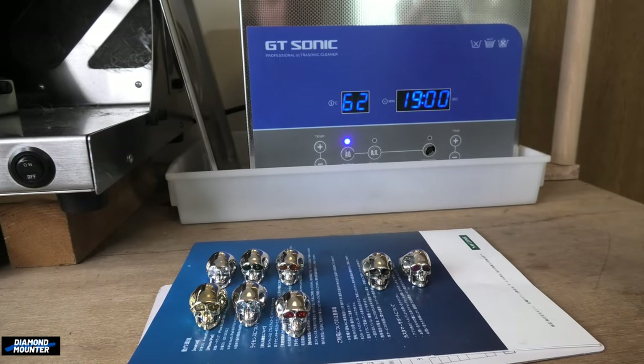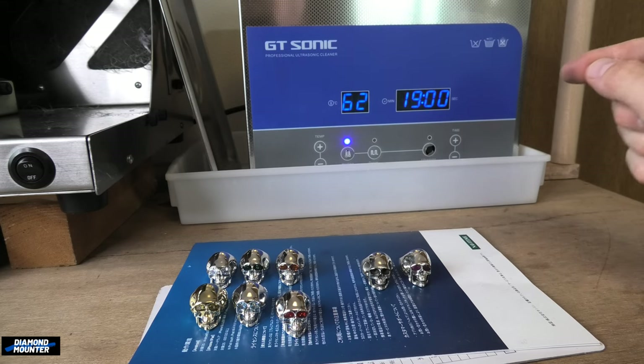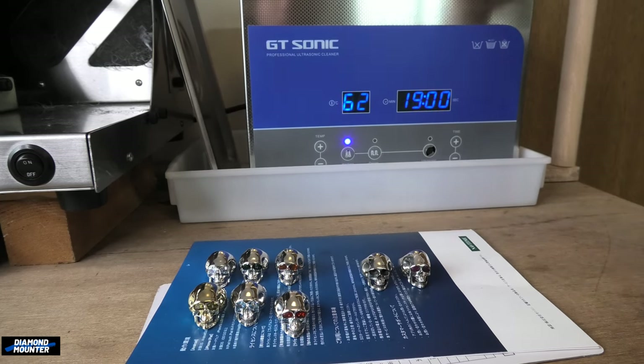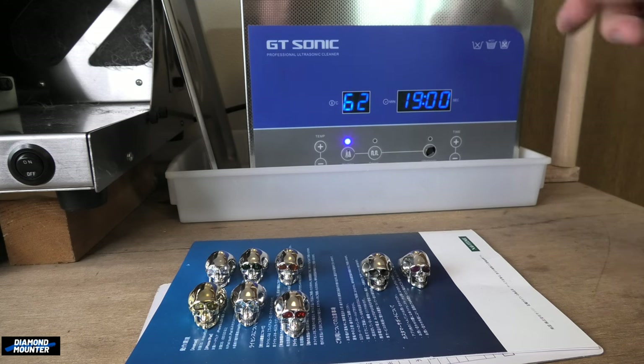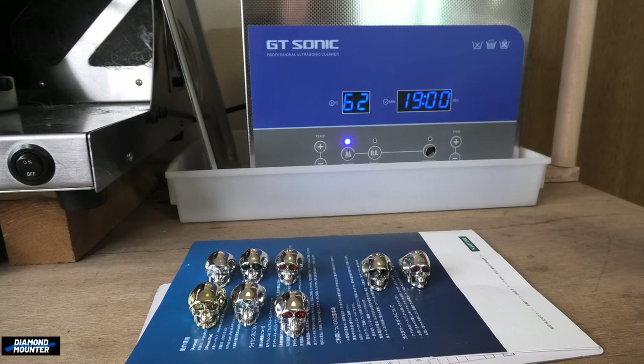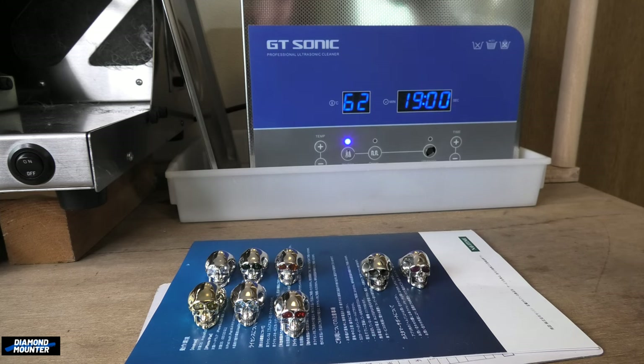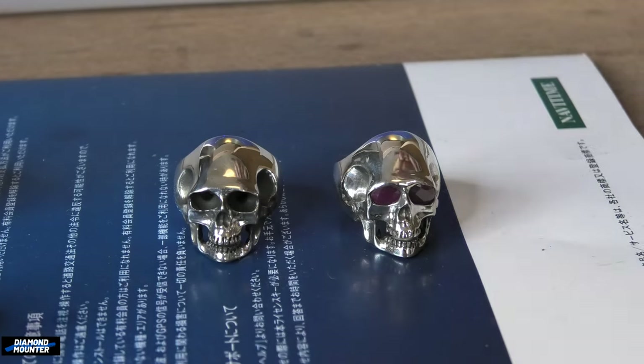Ultrasonics work more effectively when the water's hotter, so ideally you want it as hot as possible — but you don't want to risk damaging stones. One trick is to put it in slightly cooler water, top up with cool water, and let it warm up a little bit — safer for the gemstones. Also, don't take it straight out of the ultrasonic and wash it under a cold tap — that's also a sudden temperature shock. Be especially careful if the stones are expensive, and triple careful if they belong to a customer.